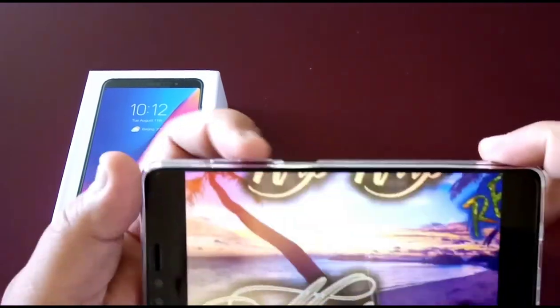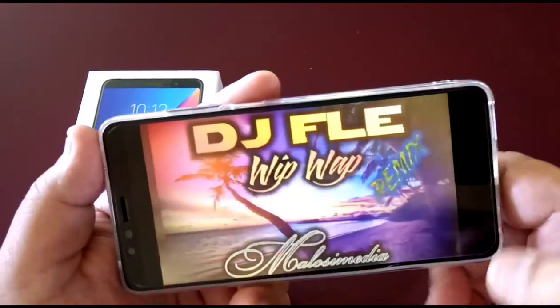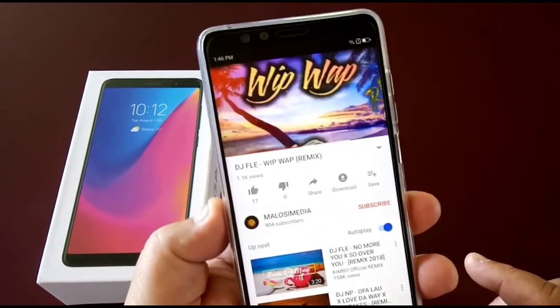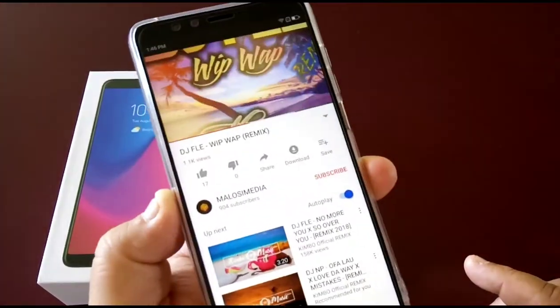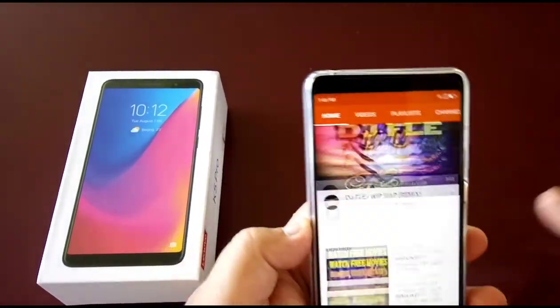Very nice, worth the price. I'm very happy with my purchase. If you want to buy one of these, go for it — it's really worth it. It's a quality phone for the price at $160. That's pretty good.